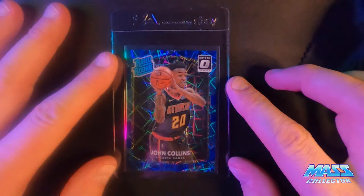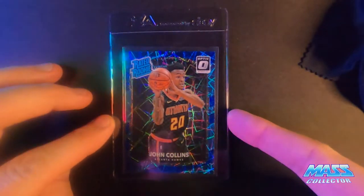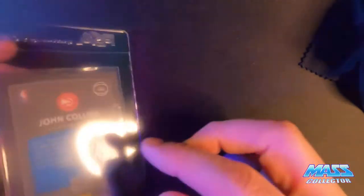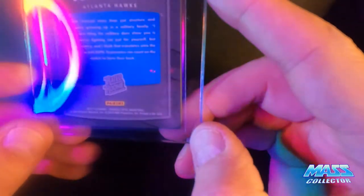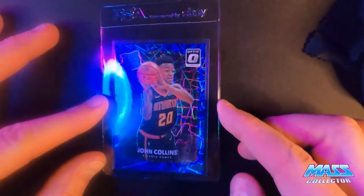I got another John Collins — got a few of these actually. Blue Velocity. I'm thinking it's a nine based on the back bottom corners. There's got some little white spots on there. Otherwise, the face side looks really good.